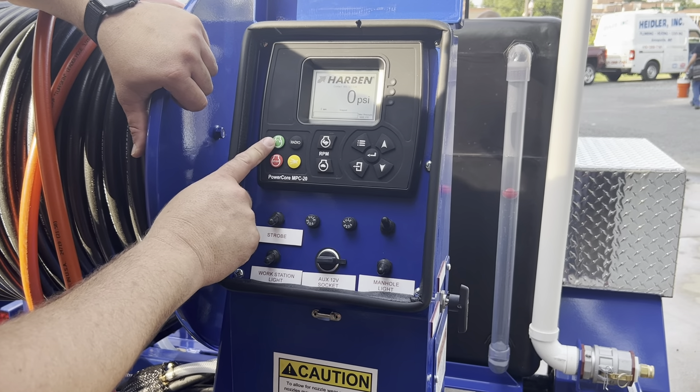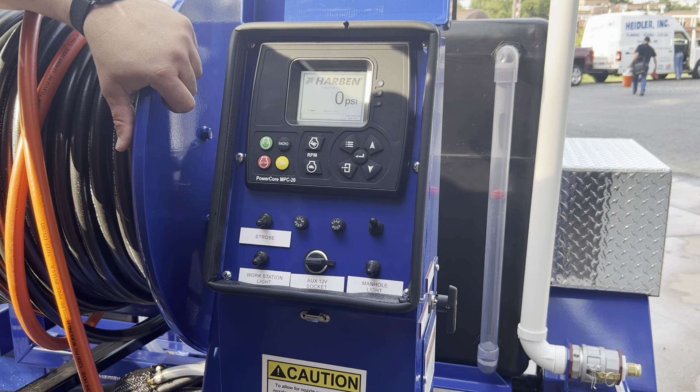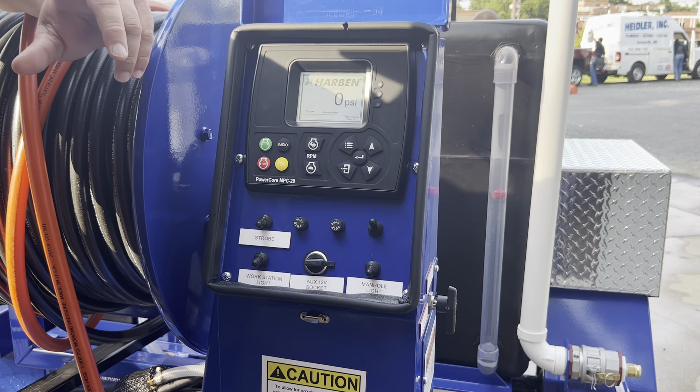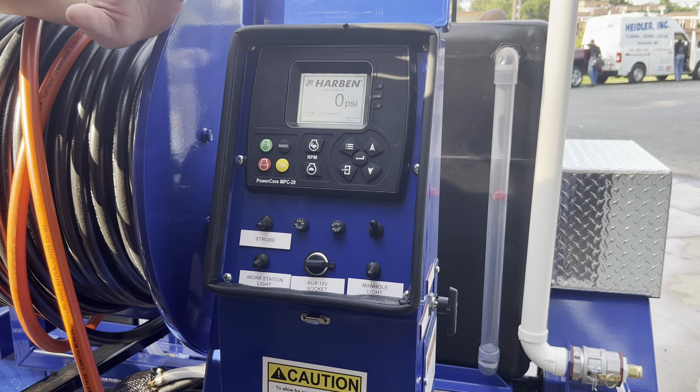Green means go — this turns our machine on. There's a three second delay. Everything sounds good; take a quick listen. I don't hear any air in the system at all.